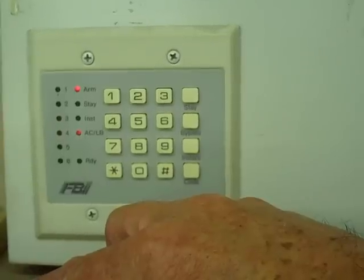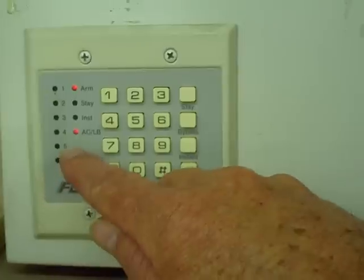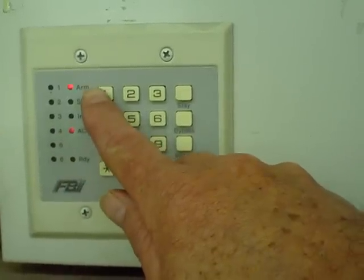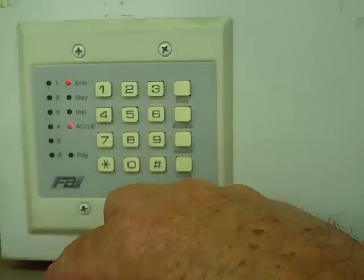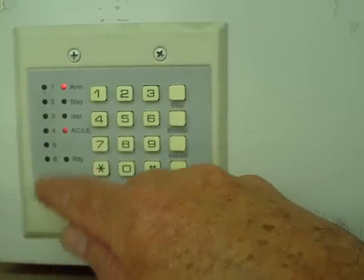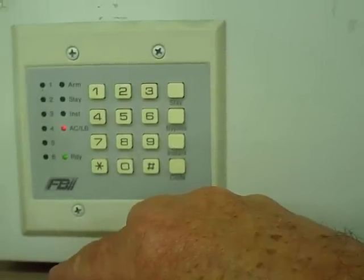You have 30 seconds to come back in. When you come back in, you have to get to the keypad without having come through Zone 1, as long as that's set up as your delay zone. To disarm the system, it's that same four-digit code.